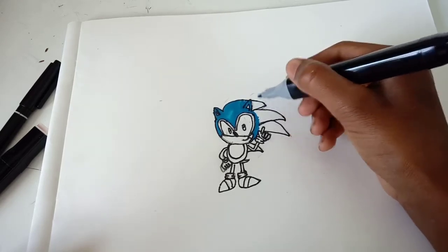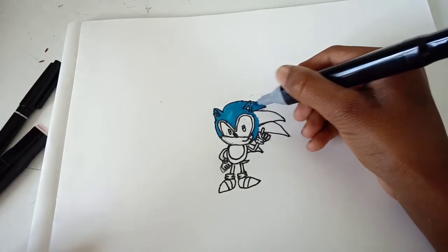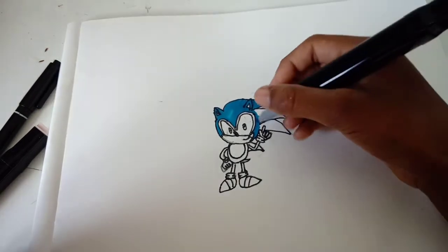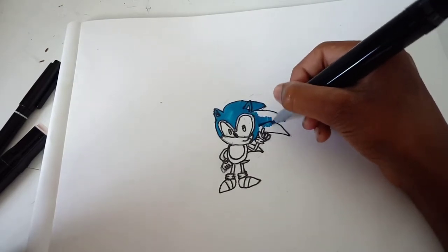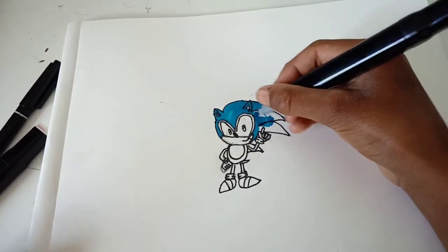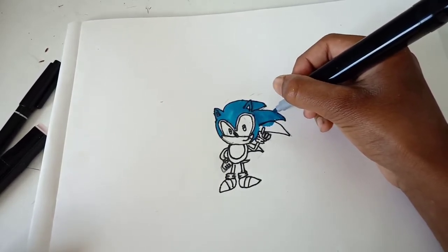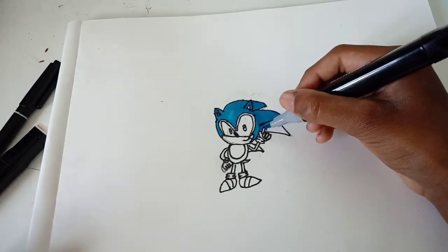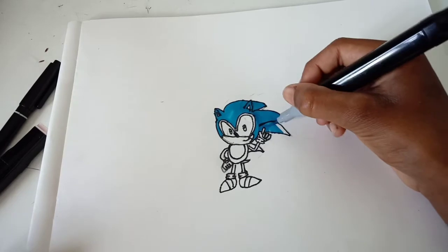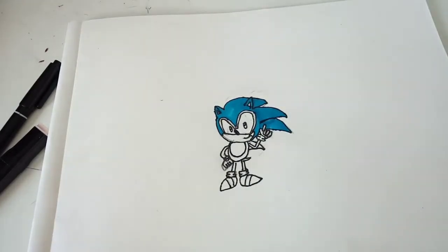You don't have to use the shade of blue I am using, you can use whatever shade of blue you have, or you don't even have to use blue if you don't have blue. So that's most of his spikes done, we just got one spike left. That's his base colour done.